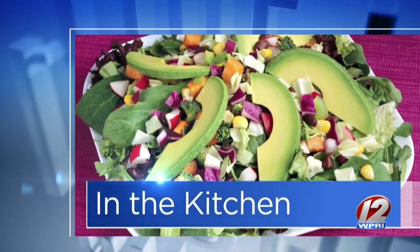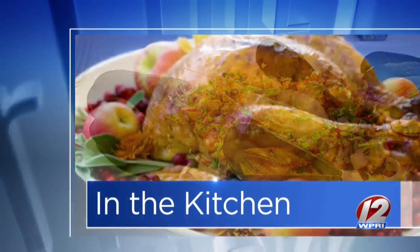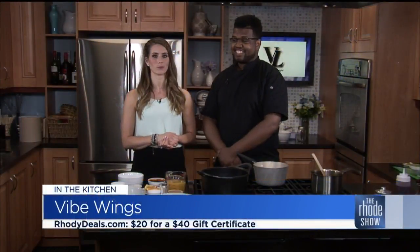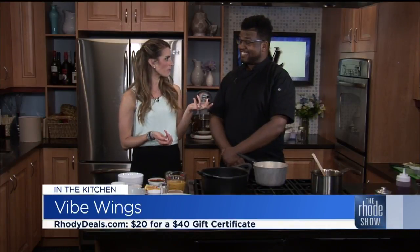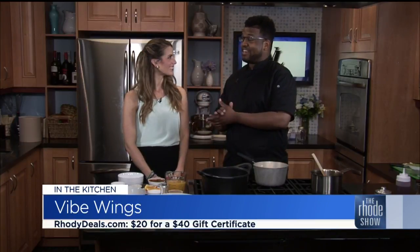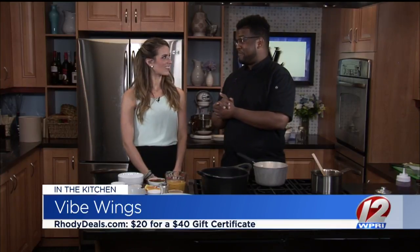We are in the Roadshow Kitchen this morning with Chef Roscoe from Vibe Lounge, and they are this week's Roadie Deal. It's an awesome one. If you haven't been there before, they've got some great food including Vibe Wings and a sweet treat which you're making today. My sweet treat today is going to be the strawberry shortcake cake jars, and today we have the Vibe Wings, which is probably the number one seller on the menu.